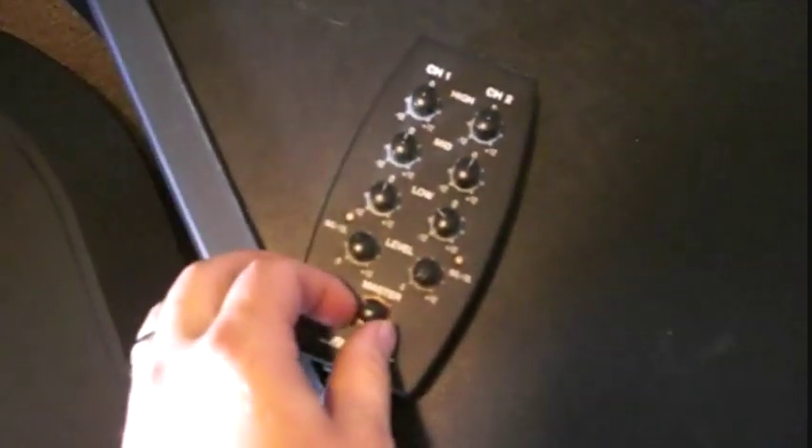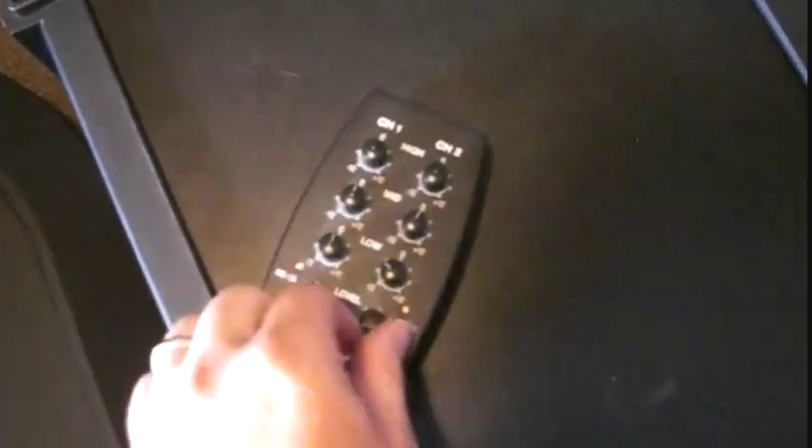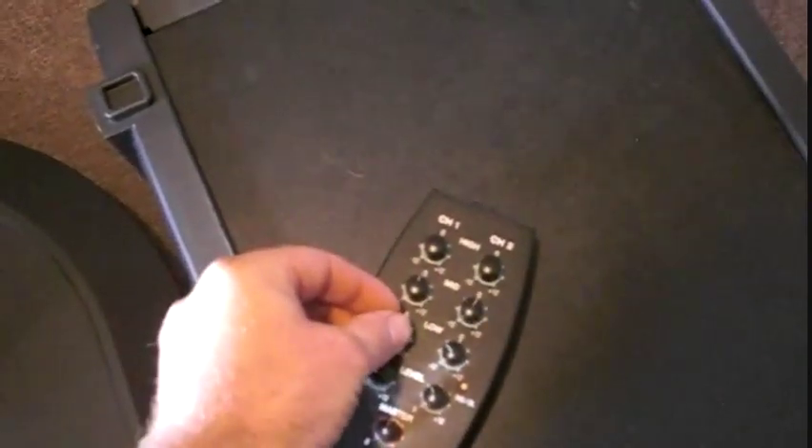This is the remote unit. You've got your master volume and your volume for channel one and channel two right here. And then you've also got your EQs — high, mid, and low for each one of these channels.